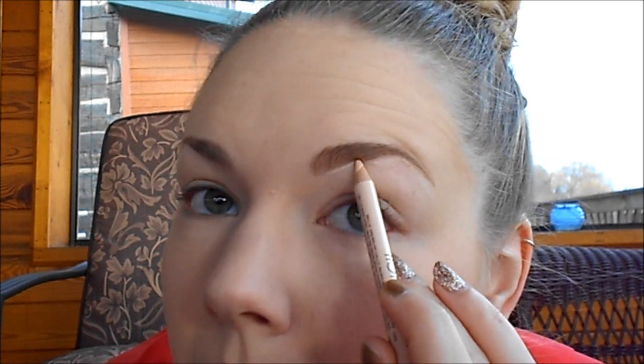Now I'm going to take my NYX Wonder Pencil in light and carve out my eyebrows — I haven't used this yet either. I'm going to blend it with my finger a little bit; it might work better with a brush, but I don't have any other brushes with me. Now carving out the tail and the top. I know some people use concealer for this step, but I thought it would be easier to use this pencil, and it is — it's very simple and I like it a lot.